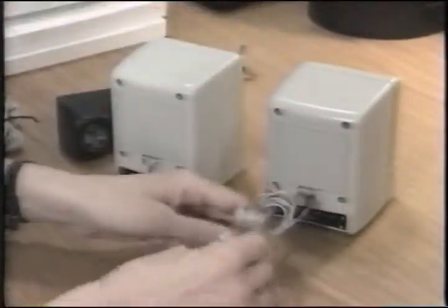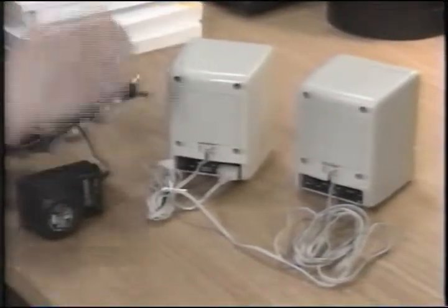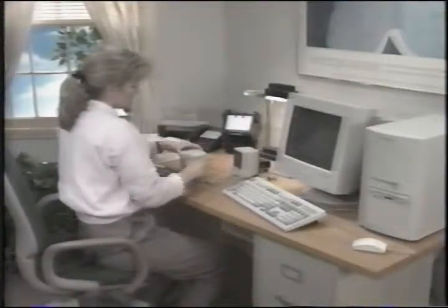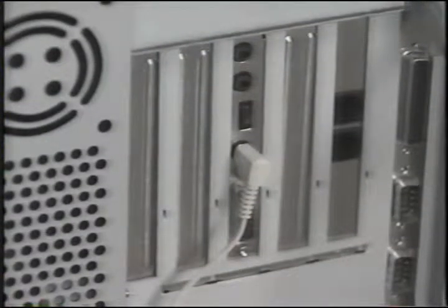Use the connector with two pins to wire the speakers together. Then attach the AC adapter to the speaker socket labeled DC 9 volts. You will need to plug the power adapter into a wall socket or power strip when you plug in your system. Then, leaving the left speaker in place, run the speaker cable behind the system and plug the stereo cable into the speaker or audio out connection on the soundboard.